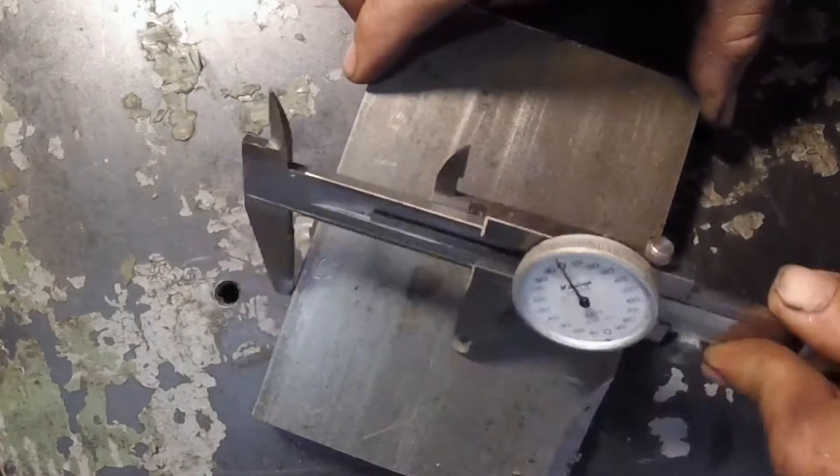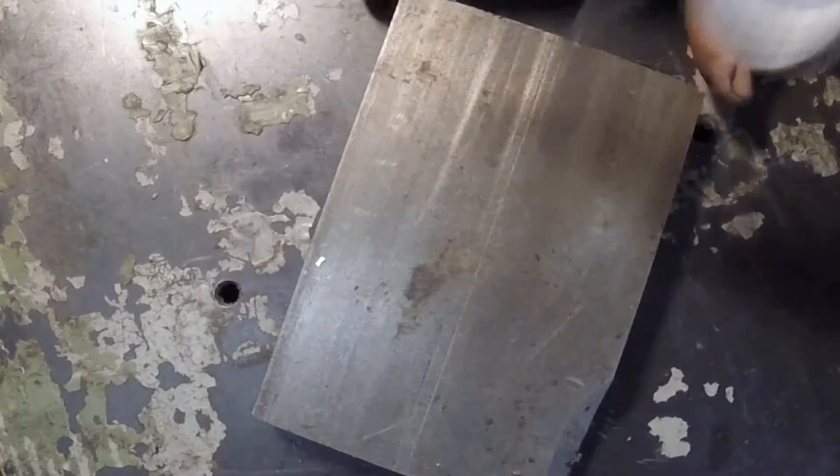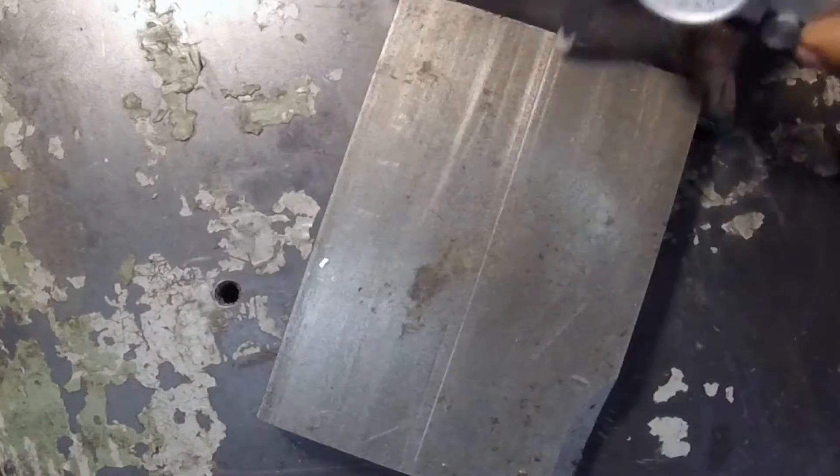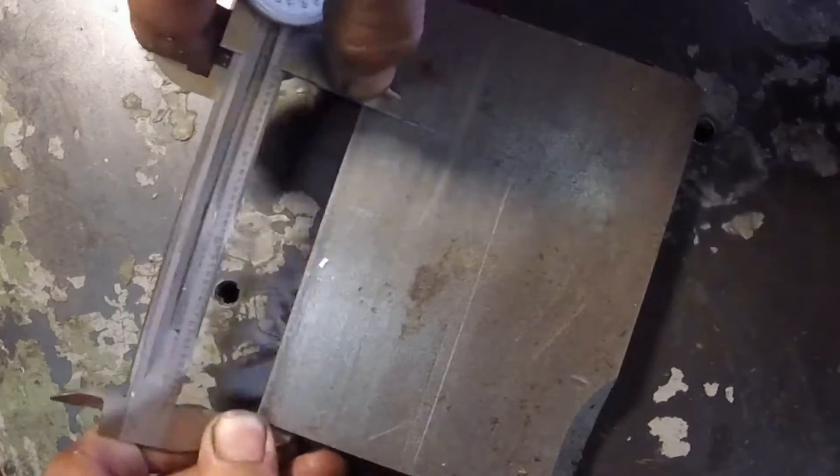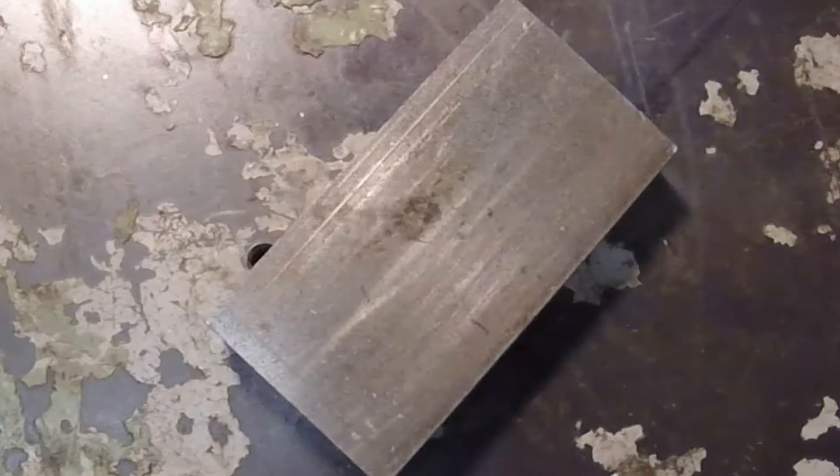I need a holder for a cut-off tool for the turret lathe. We start off with a piece of raw stock, just using the calipers to mark it, and then we'll also mark it at four inches for the width. We're going to cut this to size on the bandsaw.